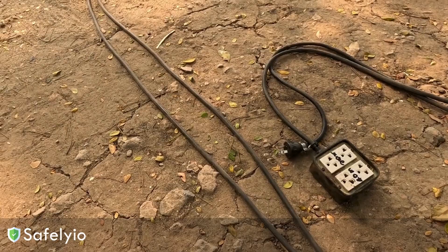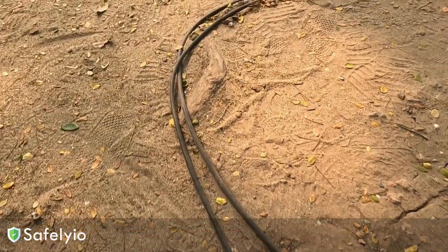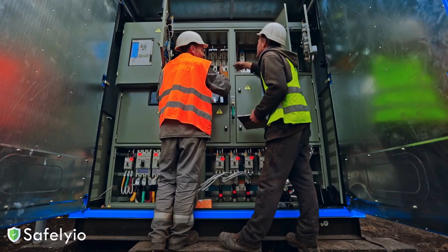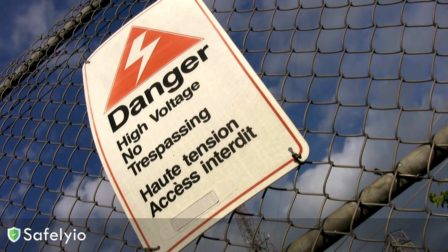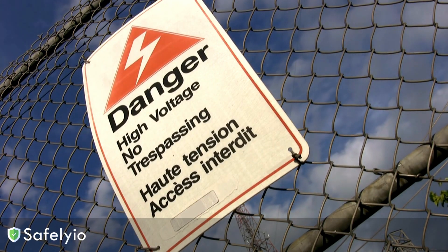So next time you're setting up that power saw or running that extension cord, take a second to make sure the grounding is solid. It's a simple step that can make a huge difference in keeping you and your crew safe from electrical hazards. Let's make a commitment today — no more shortcuts when it comes to grounding. A little extra care up front is a small price to pay for peace of mind and preventing a major incident down the line.